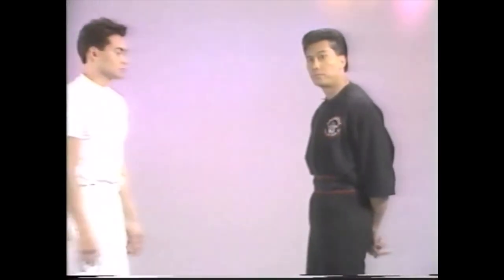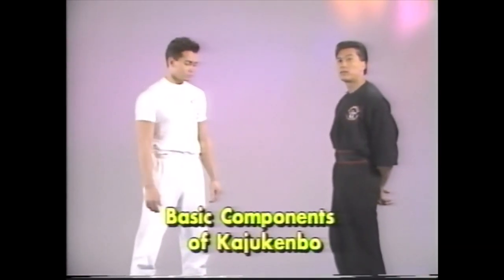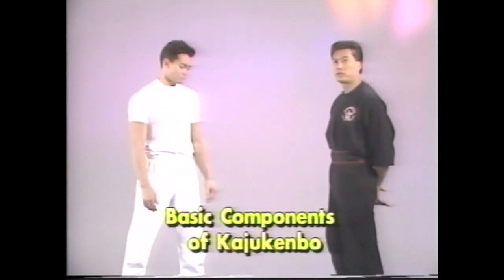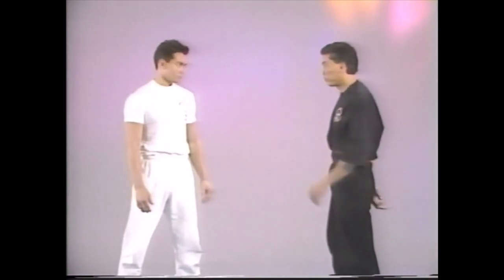Let me explain to you the basic components of Kajukenbo with my son Mark. You'll see the strength, you will see the techniques that look like jiu-jitsu, and the snapping techniques, which is really significant in kenpo. We'll do it slow first.